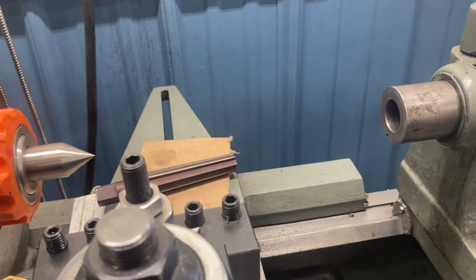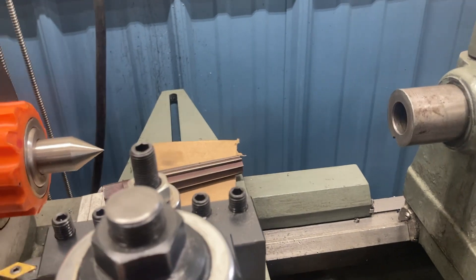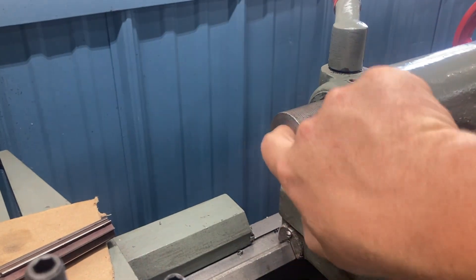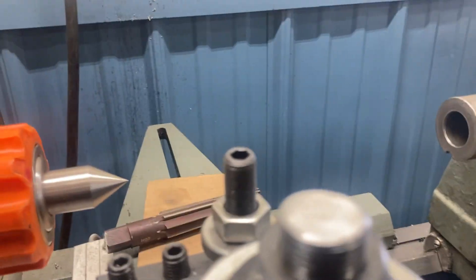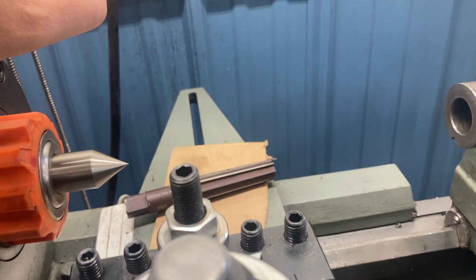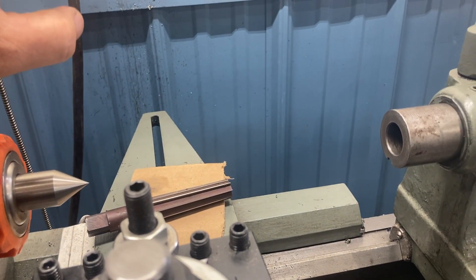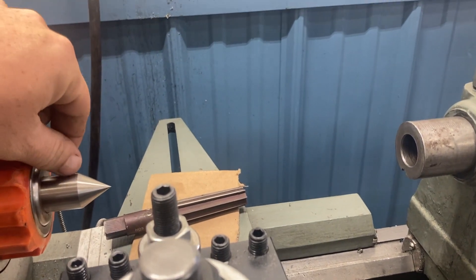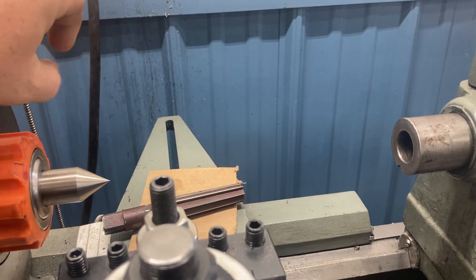Before I do this, I'm gonna take some Dykem, just put it in there, take the reamer and do one very light pass, and then see where it's contacting and how much of the Dykem is left. That'll give us an idea of what we're really facing here as far as damage.